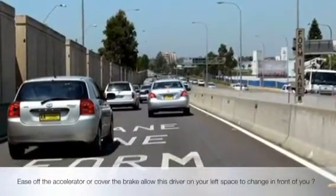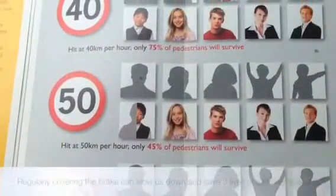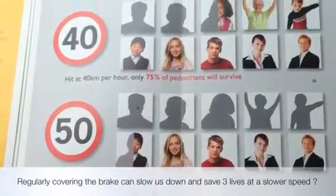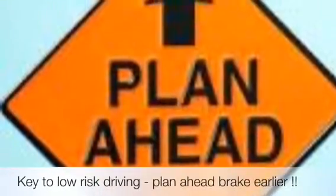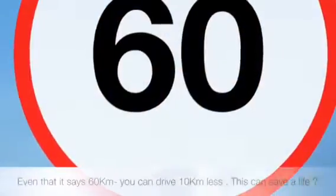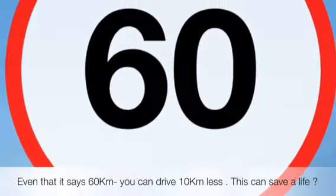Reaction time plus skidding time equals stop time. So when you see a hazard, by the time you get to the brakes, you've got reaction time, you've got skidding time. If you're driving 50 kilometers an hour, how long does it take to stop the car?